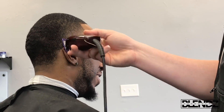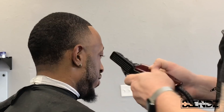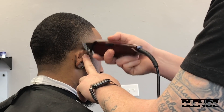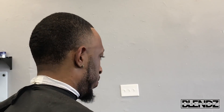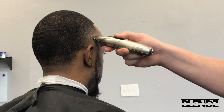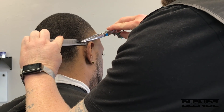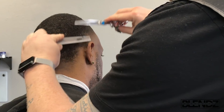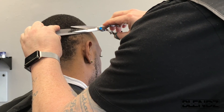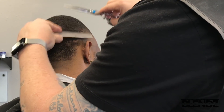Because his hair is going in different directions, I want the blend to stay tight and defined at the bottom where I made my first guideline. But it gets a little fuller and darker — he has some heavier, thicker spots in his hair. Right behind the blend there's a darker spot, so I'll come in with shear over comb to knock down some of that bulk and blend what I did with the clippers into that heavier area.